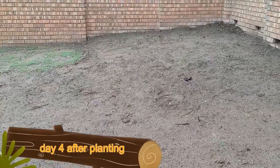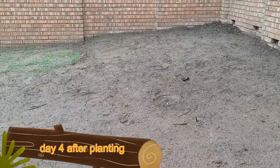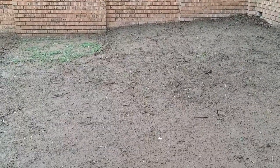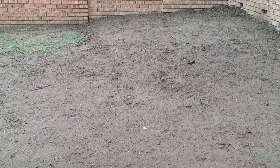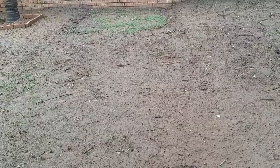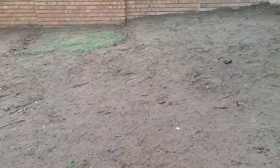Hi guys, so this is — I planted the grass on Thursday, Friday. So this is the fourth day. Obviously nothing will come up yet, we still have to wait a few days. But it's been raining non-stop for two days, so that's nice. So we'll see.